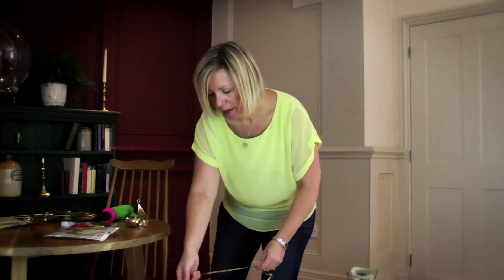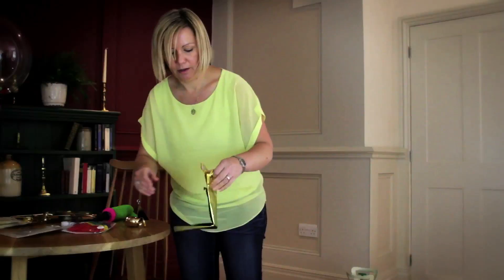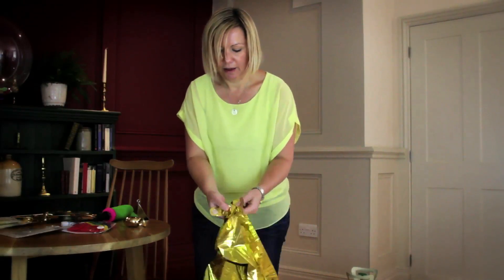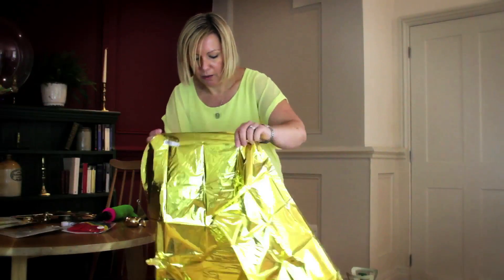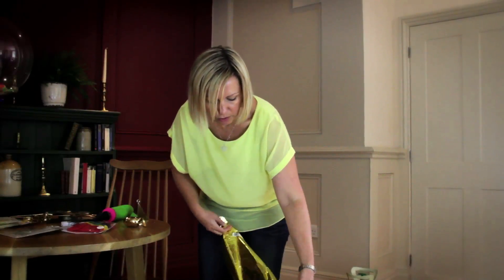So that's all ready to go, and then you just want to open up your letter balloon from the packaging. The letter balloon has a valve here, which is where you start inflating it from, and the thing to remember with these letter balloons is that the helium goes through different chambers.